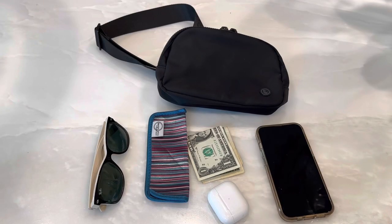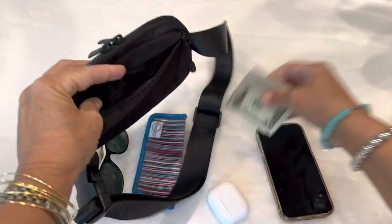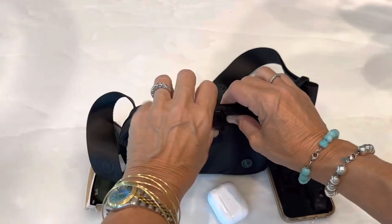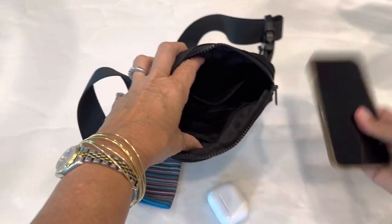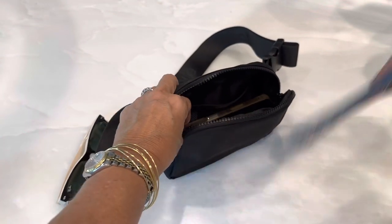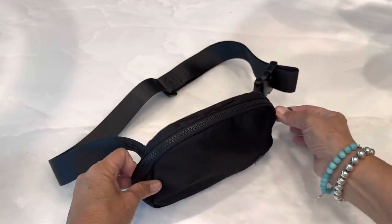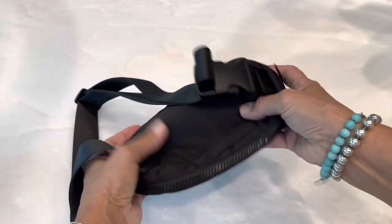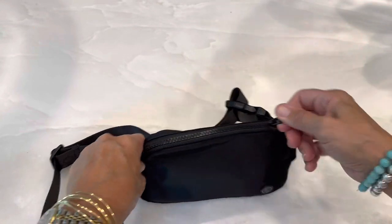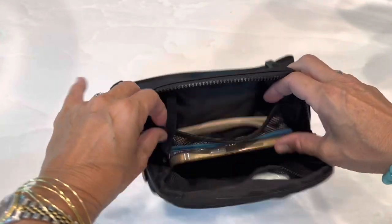I'm going to show you what I would carry in this bag so that you can see what it holds. I would typically carry money and driver's license or cards in this back pocket, a phone in the center, earbuds in one of the mesh pockets, my eyeglass holder should I change eyeglasses, and a pair of sunglasses. And there's still plenty of room. I would throw a set of keys in there as well. But as you can see, it's not overstuffed.